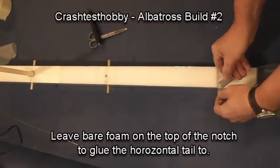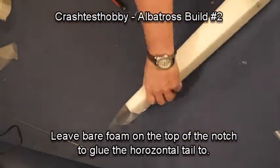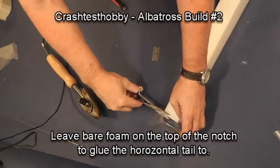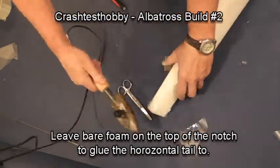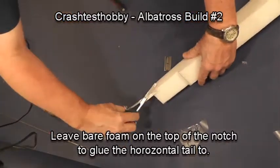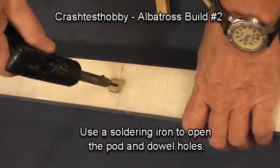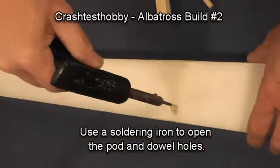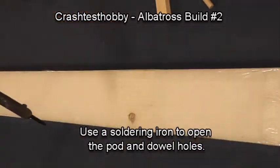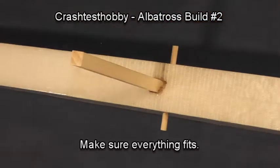I'm cutting out the section for the tail. You want to glue the tail to EPP foam so there is no laminate on that notch. Taking a soldering iron, I cut through the laminate on all the dowel holes. The other hole you're seeing on the top of the fuselage is so I can squeeze glue into that dowel.